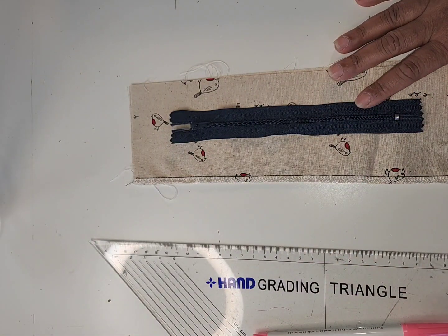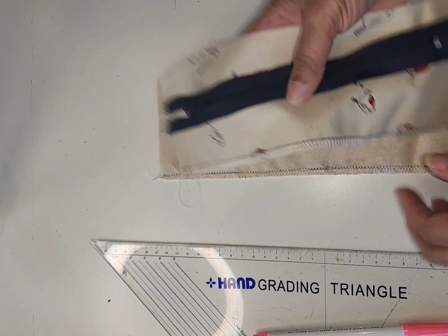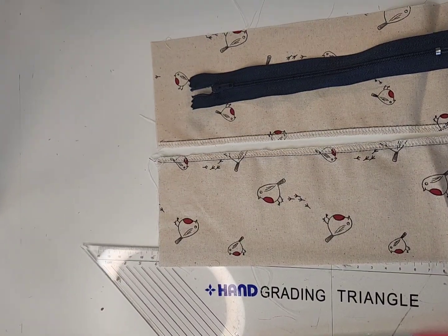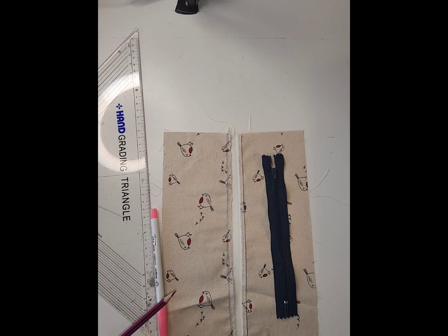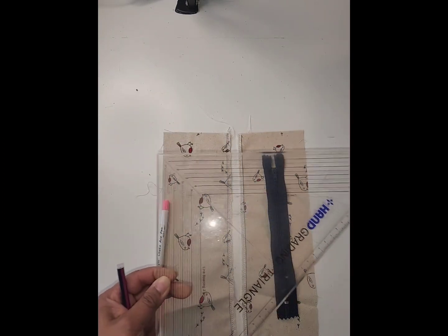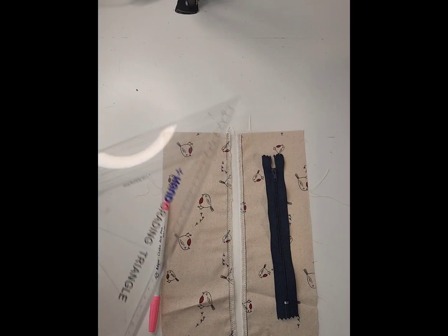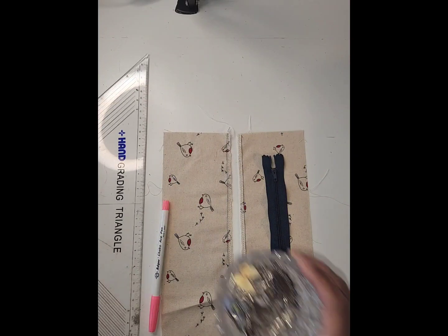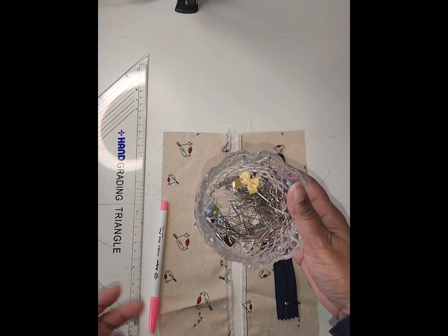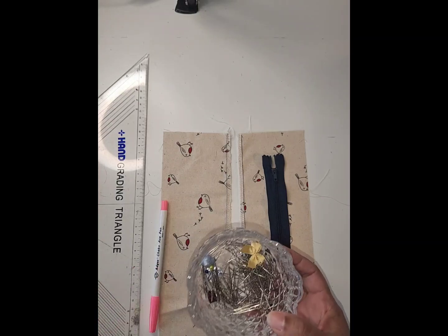For today's tutorial I'm going to use some sample pieces left over from Christmas. In my little kit I've got two pieces of fabric showing the center back seam, my zipper, a marking pen, a pattern cutting triangle grading ruler available on my website, and my pins kept in a little vintage butter dish.